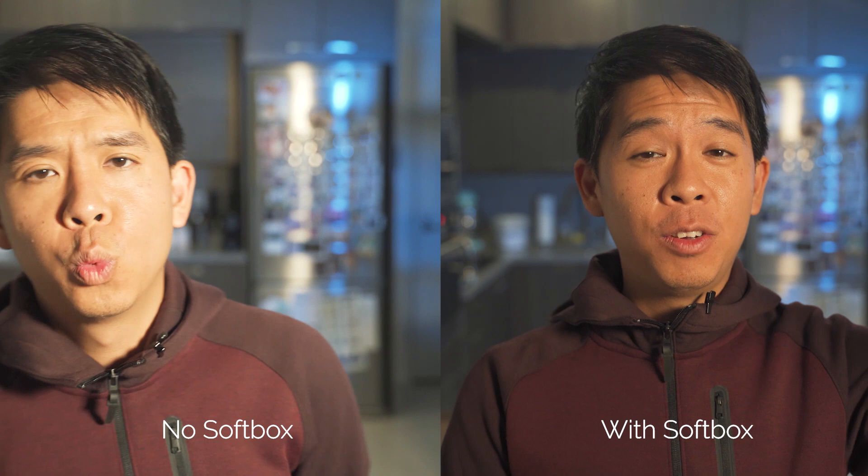Right now I have the Aputure 528S on me without the D-Fuse softbox, and as you can tell I'm squinting a lot because it's actually really bright. I have the light set up at about 70 percent of its output. Now I've added the D-Fuse softbox and right off the bat it's a lot softer on me compared to the light from the other side. You can tell the difference — the light is just so much harsher over there, whereas here it's nicely lit, nice and comfortable.